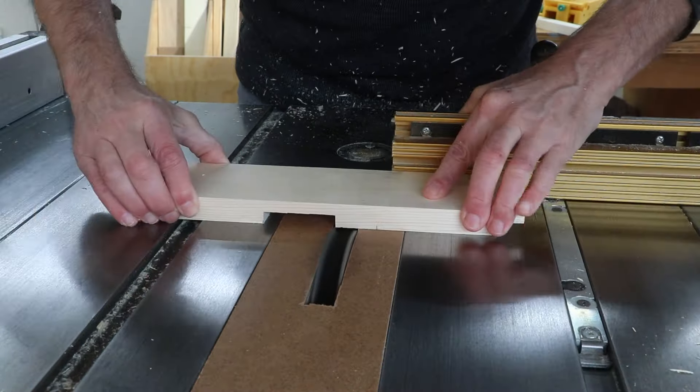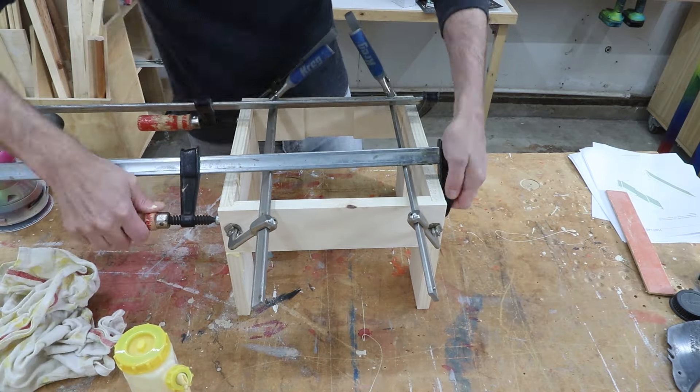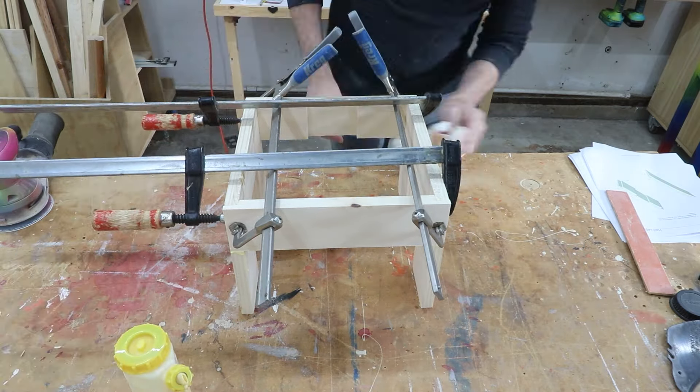Before I assemble the base I'll make sure to sand everything nice and smooth. Now I can glue the stretchers into place using those rabbet joints. The difference between a rabbet joint and a lap joint is that the lap joint is all on the same plane, while each board in a rabbet joint runs in a different axis. And as always, rabbet joints make squaring up projects really easy.